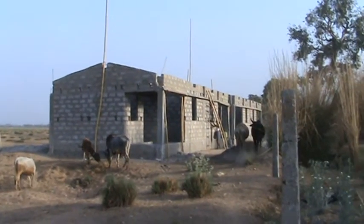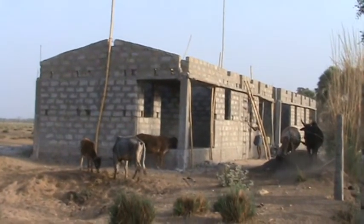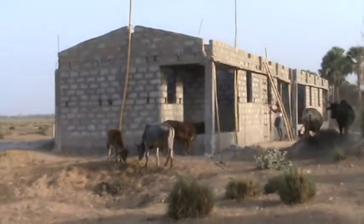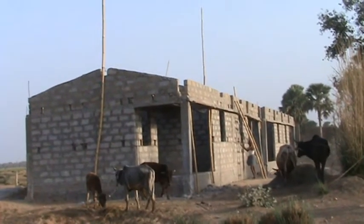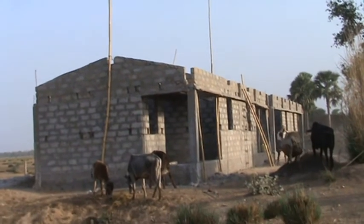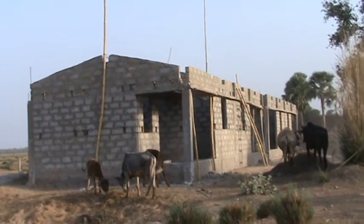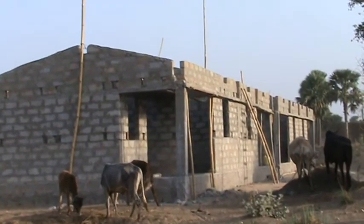Here is the unit — four units, this is almost complete, waiting for the roofs. We hope we will be finishing them within 15 days. This year we are going to apply a roof — a Chinese-based roof.